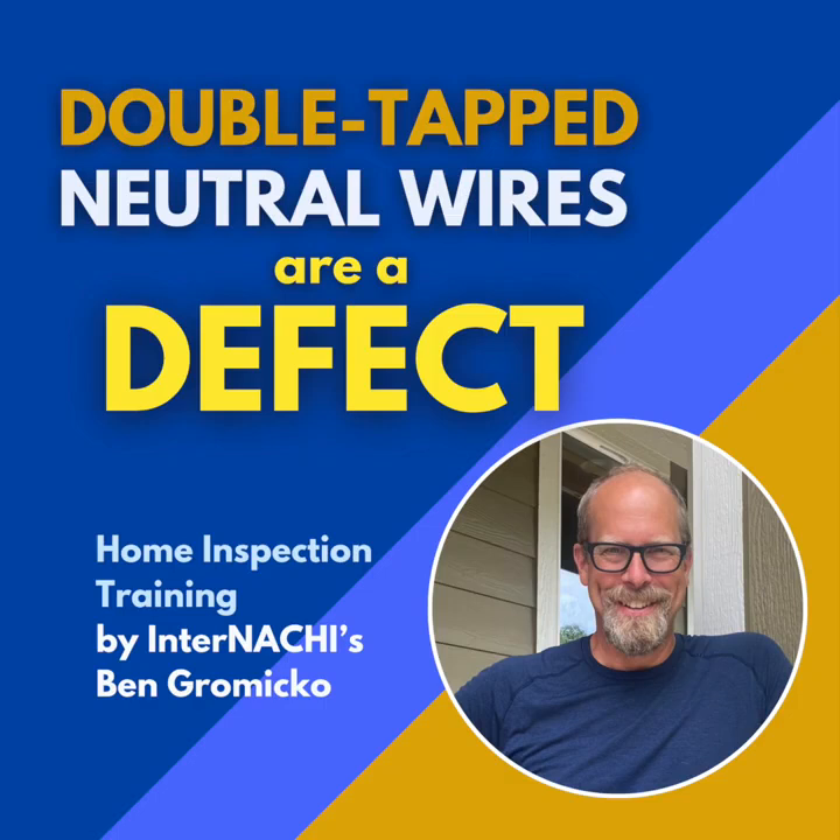Today we're taking a deep dive into something called double-tapped neutral wires. You might think it's just some obscure electrical term, but it's a major safety defect home inspectors look for right away, and there are very good reasons why. Our mission today is to really unpack this for you — to explore why this practice, which was surprisingly common for a while, is now a definite no-go according to electrical codes.